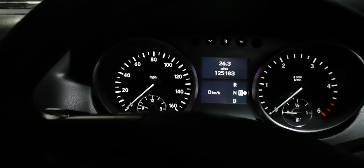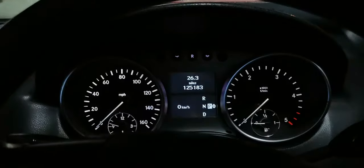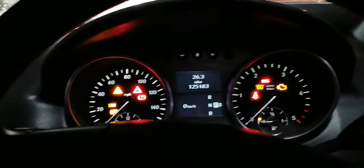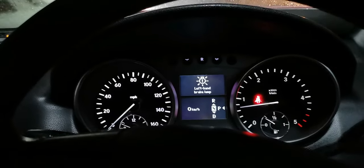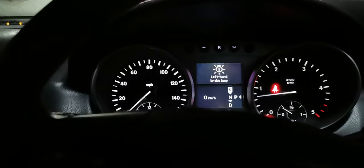Wait for two minutes. After two minutes, start the car and try going into gears. There you go — all sorted. It's going to neutral and it's also going to reverse. Thank you very much for watching.